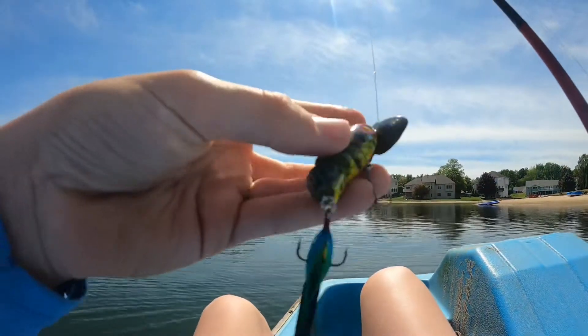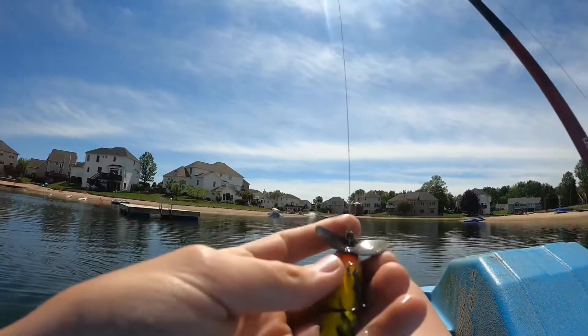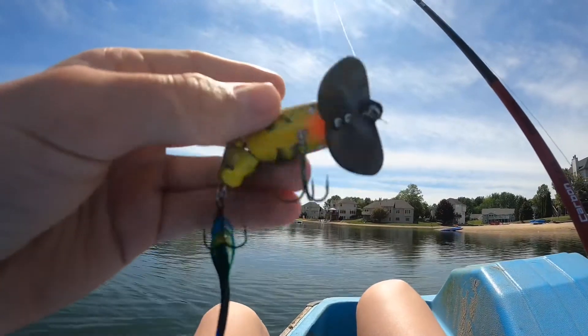Throwing this little Sexy Shad color Jitterbug 2.0. It's been doing pretty well out here, definitely one of my top favorite lures of all time. Hopefully it'll catch some fish first today.